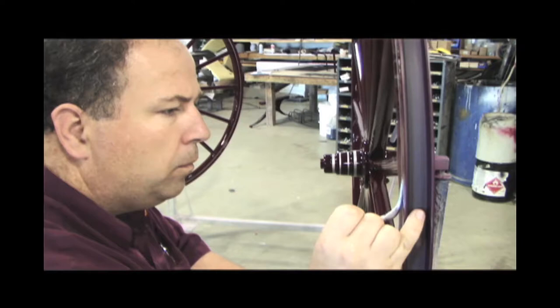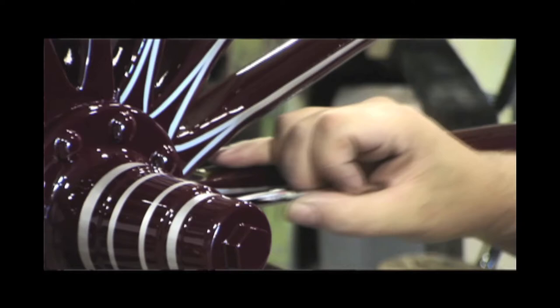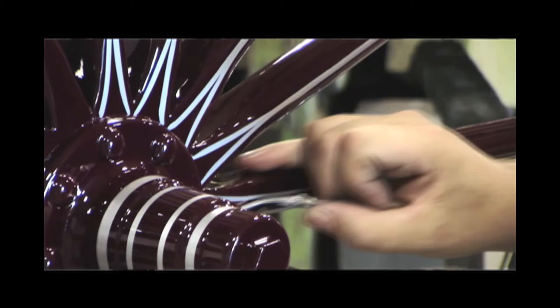I started practicing with this around age 13, and the more I did, I slowly got a little better at it. Many years later, they're still building carriages here at Troyer Carriage Company. I used to work for them for a while, but now I have my own sign company and just come in to do the pinstriping for them.